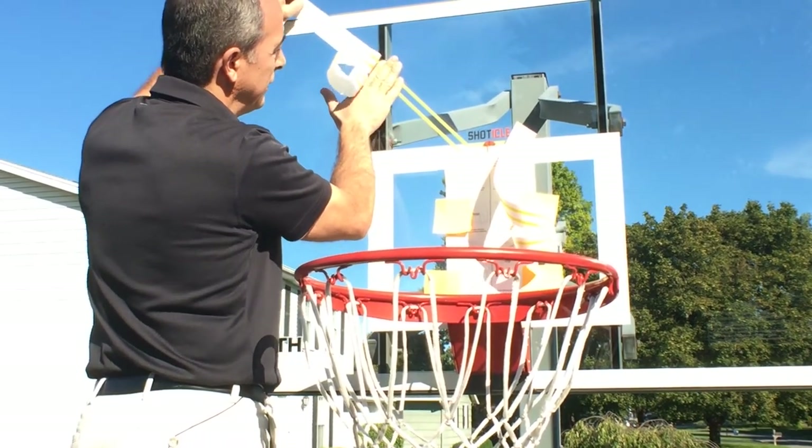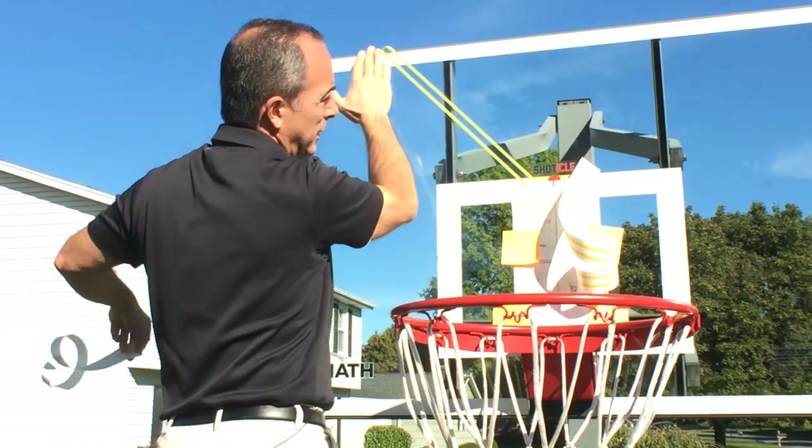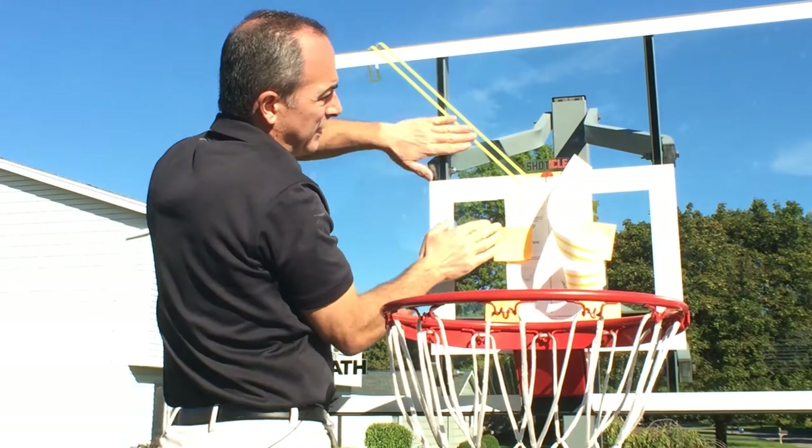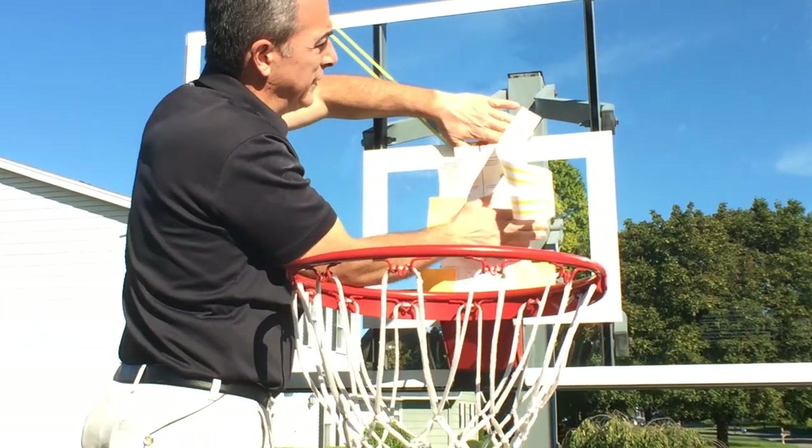There's a squeegee included in your box. You'll want to use that when you're done to remove the air bubbles. It is longer than you'll need if you're installing it on a home hoop.